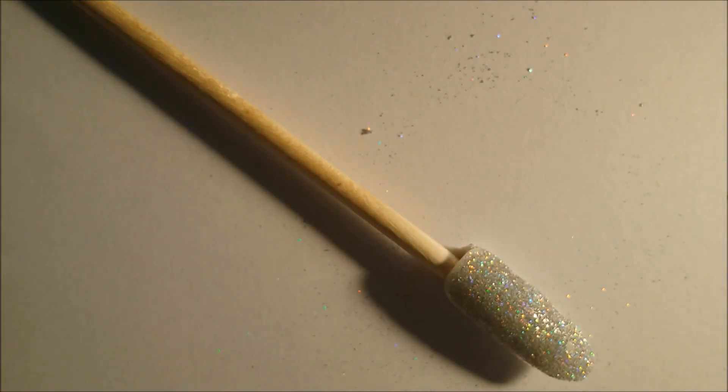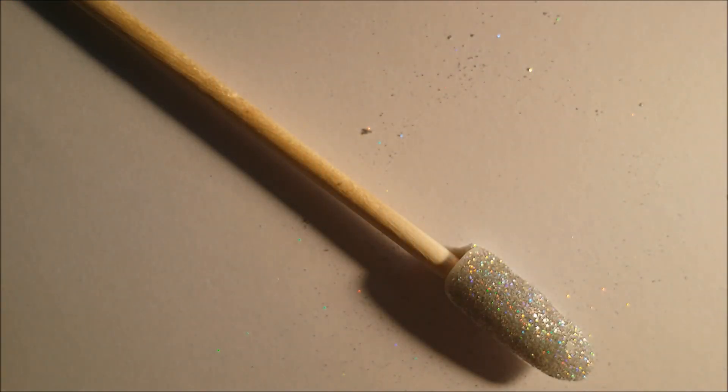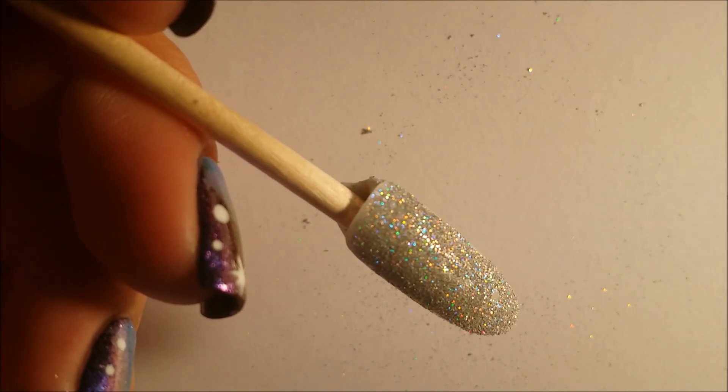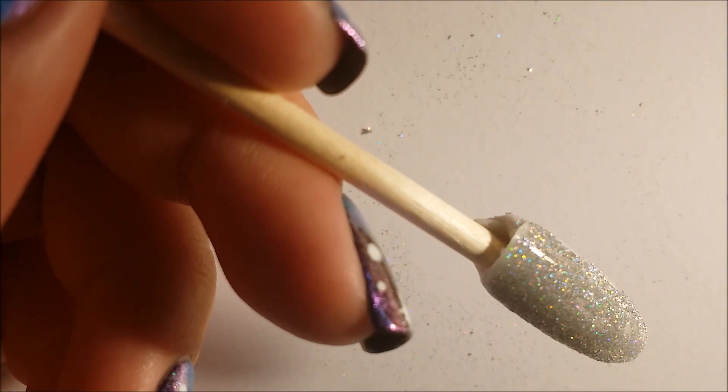I'm going to use a normal top coat for this method — first a clear coat which I also save specifically for glitter manicures, because again the glitter will get stuck on your bristles and you don't want it in your normal top coat.